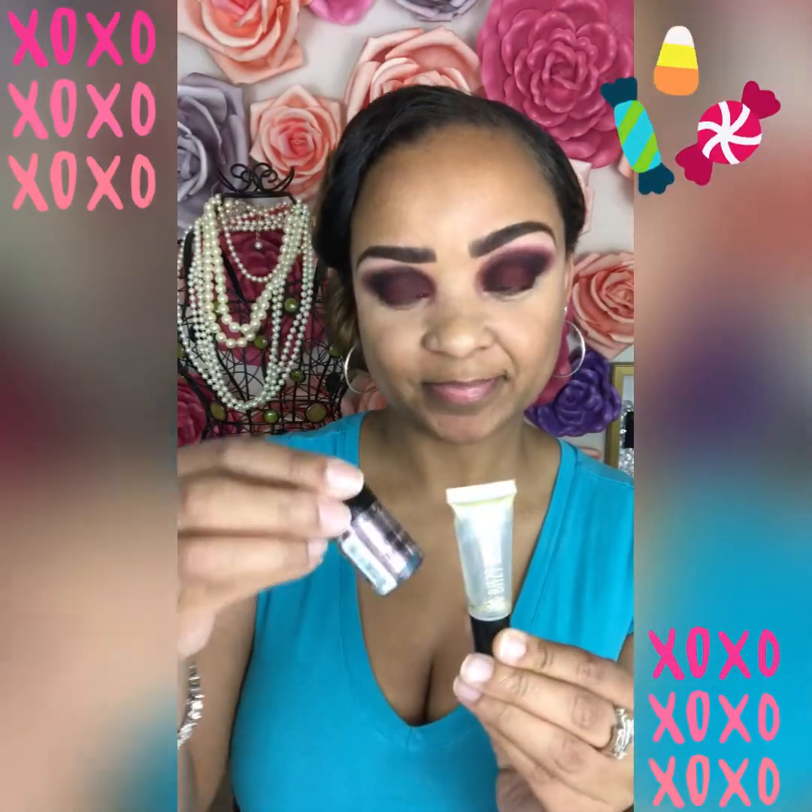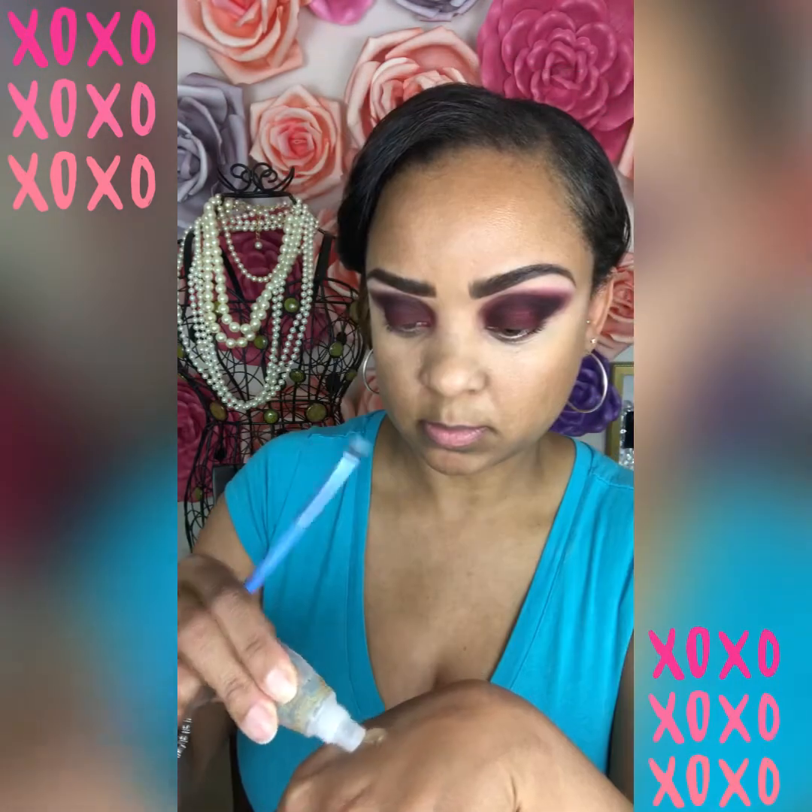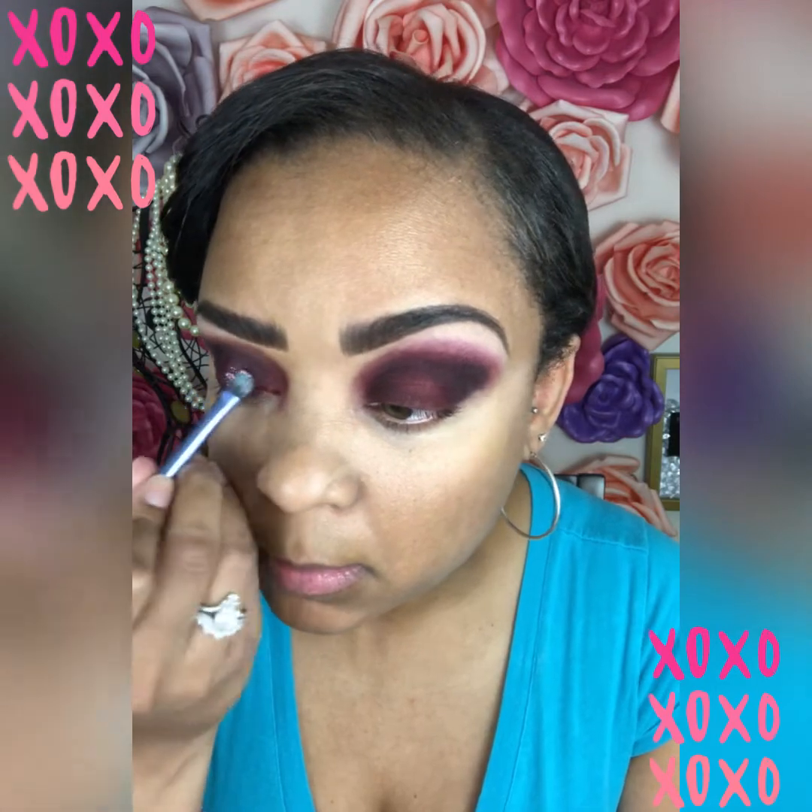Now for the fun part — I'm going to be using glitter and the glitter glue that I got from Sally's. This is a NYX glitter in the color Rose. I like to tap the bottom to get the glitter into the cap, then take the gel and put it all over my lid. I've tried a lot of glitter glues and this is my favorite — it's not harsh, it doesn't sting, it glides on and lasts all night. You do get a little bit of fallout, but I haven't found any glitter glue that doesn't. Now I'm patting the glitter right onto my eyelid in the places I want it.